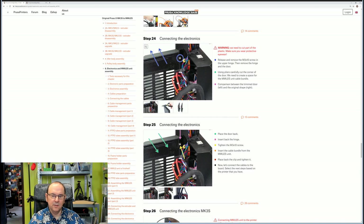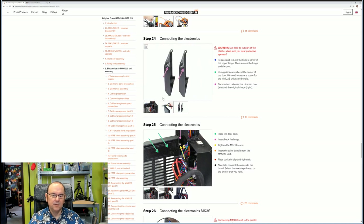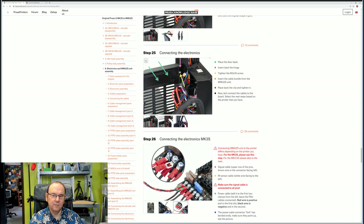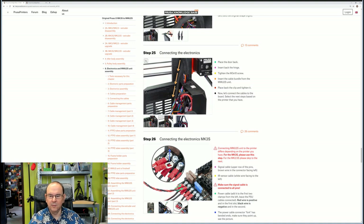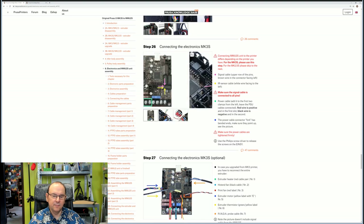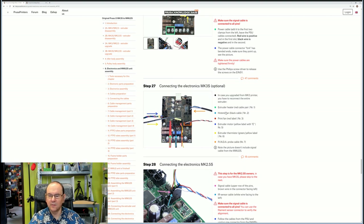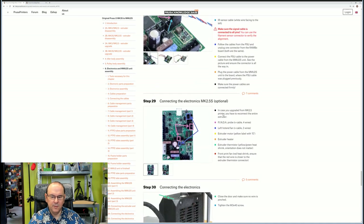Then we're going to connect the electronics, and to do that we need to adapt the door — take the door off and remove a part of it so we can bring in the cable. Then step 25, put the door back, route the MMU cable through, and tie up the main cables to the hotend, which we loosened many videos ago. Then we connect the power and signal cable. There are some optional steps which are not necessary because I have a MKS3 printer, so I don't need to apply any of those changes.